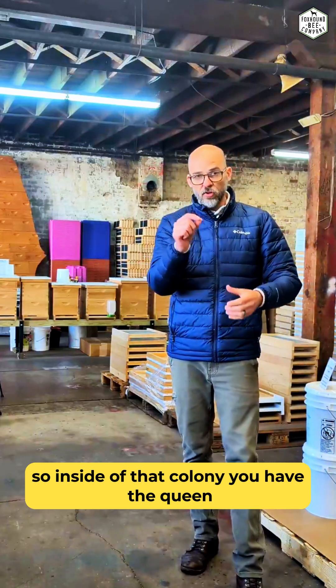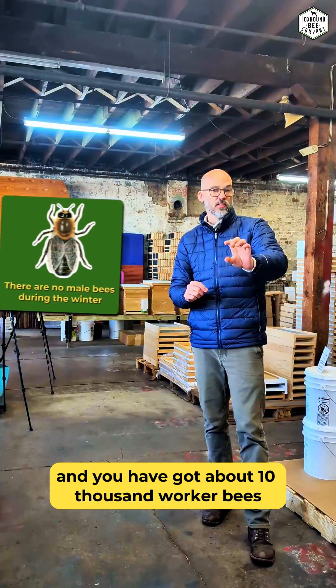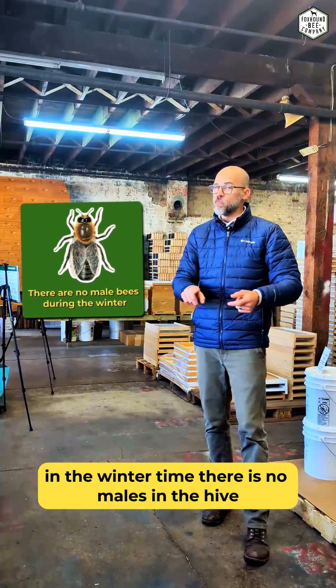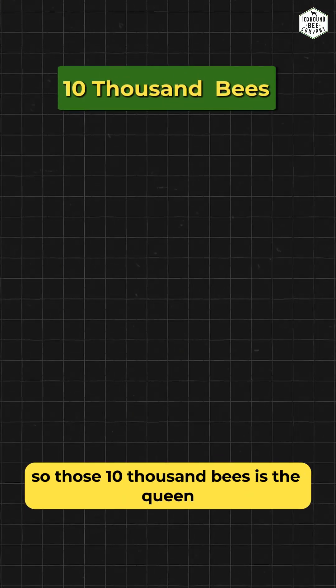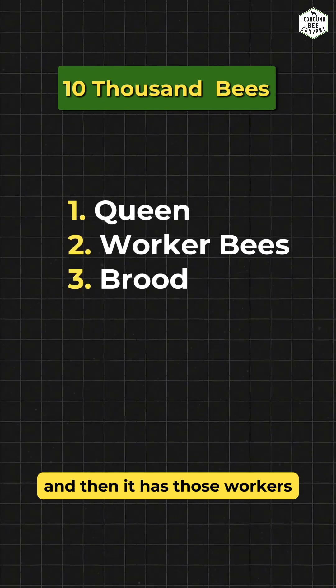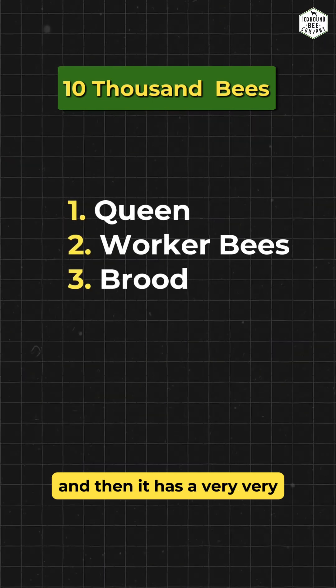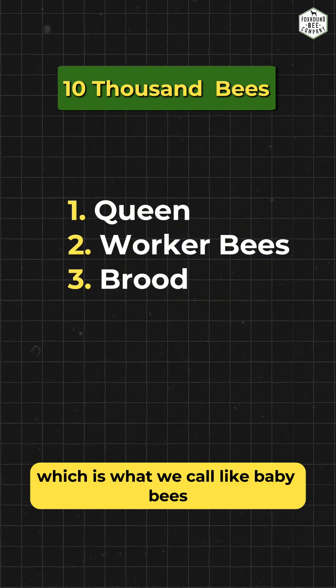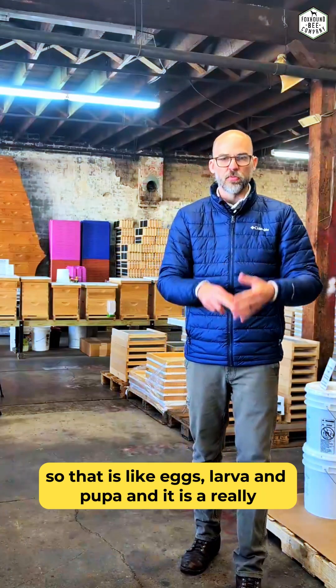Inside that colony, you have the queen and about 10,000 worker bees. The interesting thing is that they're all females. In the wintertime, there are no males in the hive because they actually kick them out. So those 10,000 bees is the queen, the workers, and then a very, very small patch of brood — which is what we call baby bees — so that's like eggs, larvae, and pupa.